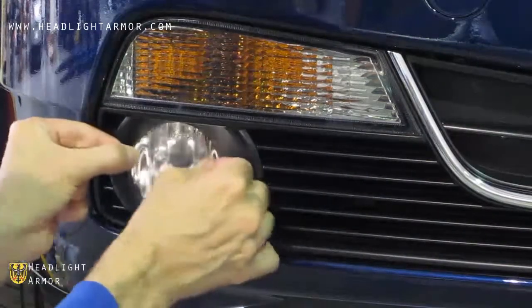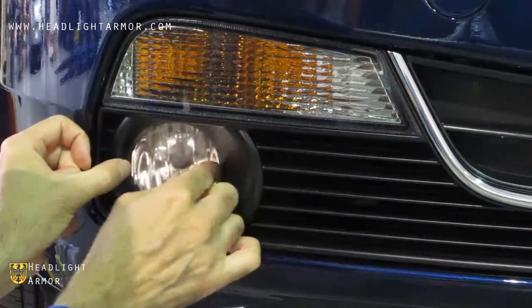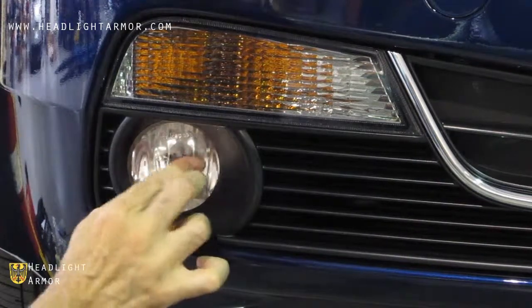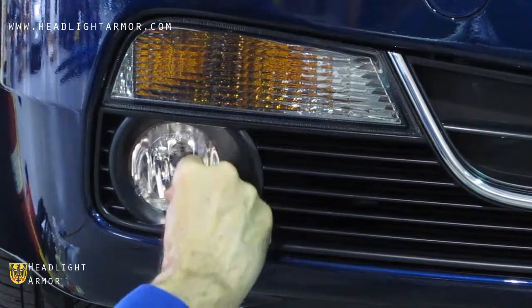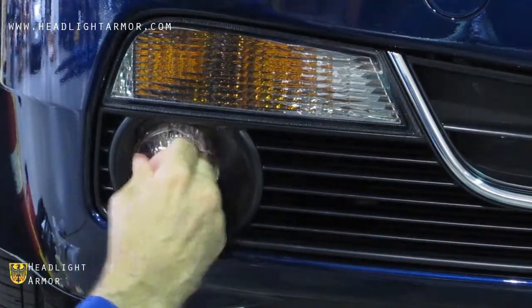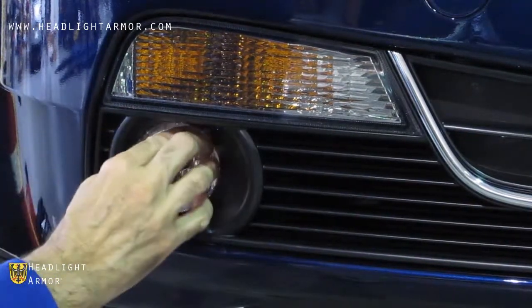Once you have your fog light clean, remove the kit from the backing paper and align to the very center of the fog light. Once it is aligned, start in the very center and press with your fingers around in circles until you reach the edge of the kit, working in small steps.